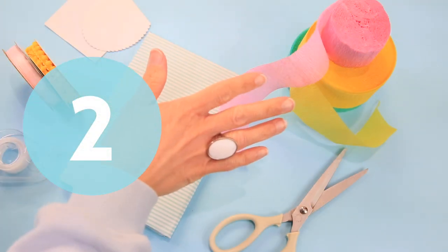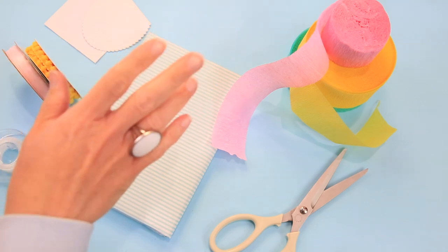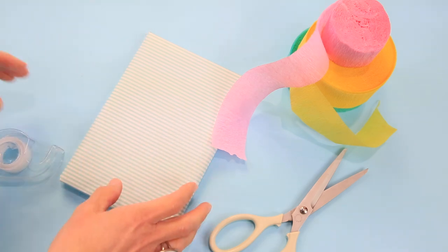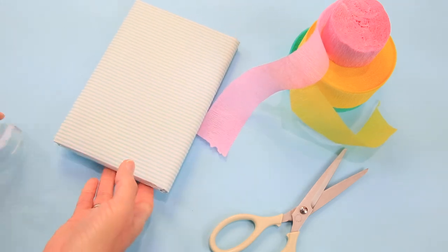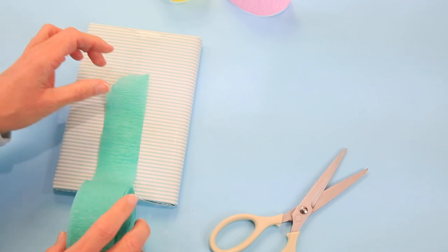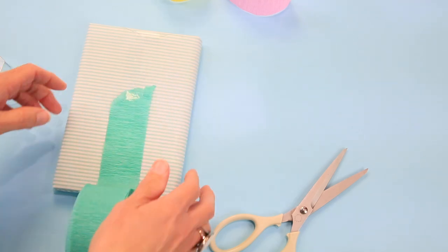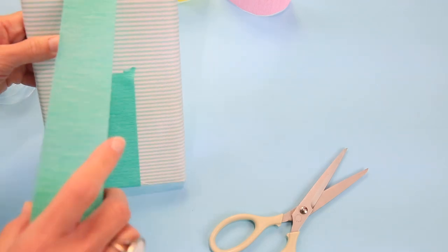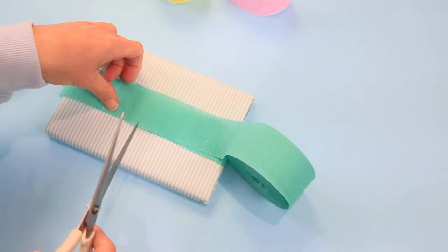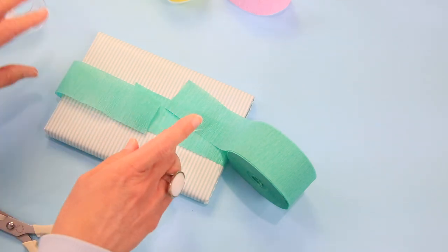For gift wrap number two we're going to use crepe paper. I love crepe paper — it comes in beautiful colors, it's so inexpensive, and it goes on and on. We're going to use some tape and crepe paper, and maybe an embellishment on top. I already have my gift wrapped, so what we need to do now is layer our crepe paper. Starting with a color that's pretty much the same as my gift wrap, we tape down one edge on the bottom and then wrap it around and trim it off.